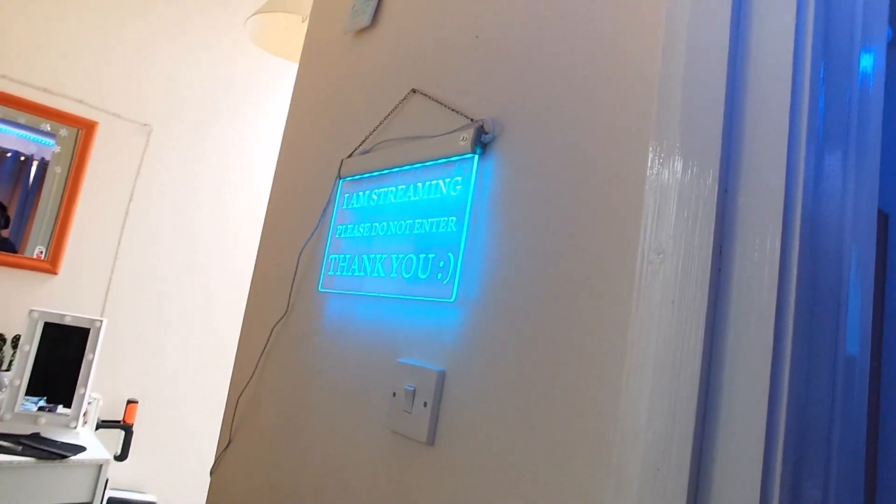There is one thing outside my room that I quickly want to show you. Right here, as you can see, I have a little sign that says 'I'm streaming, please do not enter, thank you.' That way none of my family members or anyone I live with, or anyone that comes to my house, walks in whenever I'm live or recording.